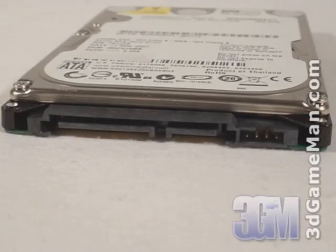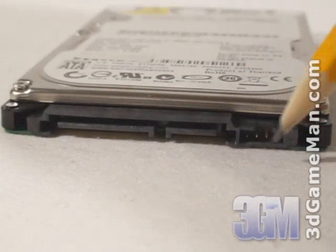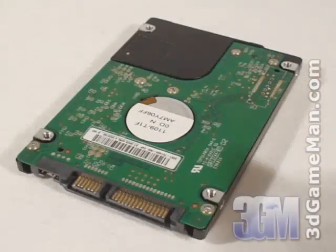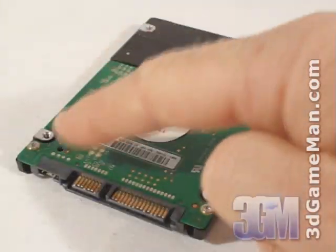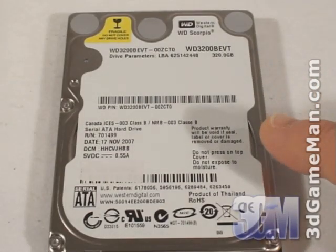Let's have a closer look at this hard drive. Here is the Serial ATA Power Connection, Serial ATA Data Connection, and the Jumpers. On the left side, right side, as well as the bottom are screw holes for mounting the hard drive. At the top is the hard drive model number, serial number, manufacturing date, and more information.